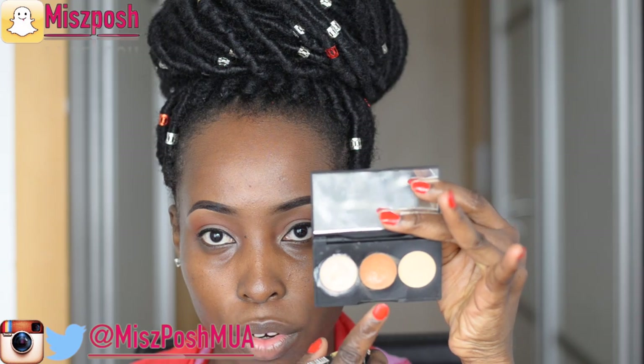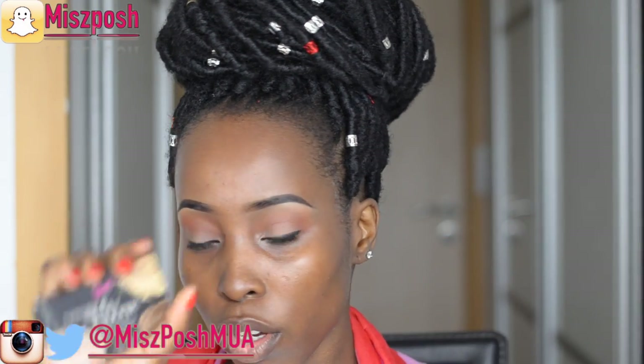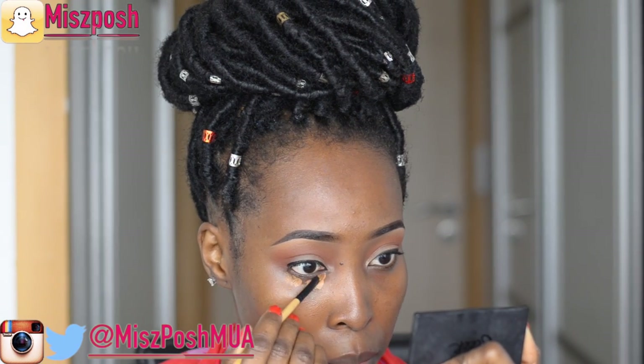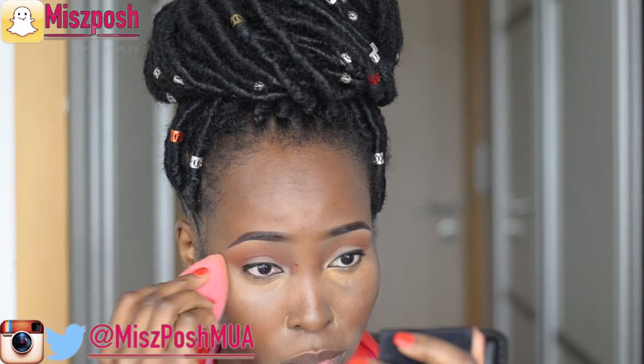Next I'm going to be using the orange concealer or corrector from the Sleek Corrector and Concealer Palette, and I'm going to use this to brighten under my eye area and the sides of my lip area, because those areas seem to be a bit darker. Then I'm going to use my damp Beauty Blender to blend that out.